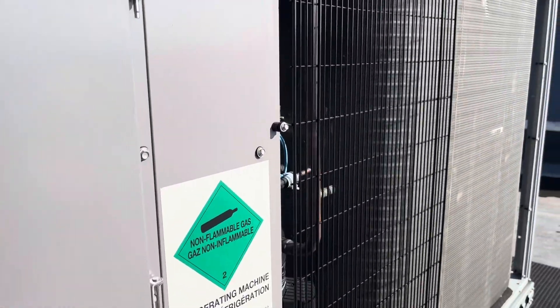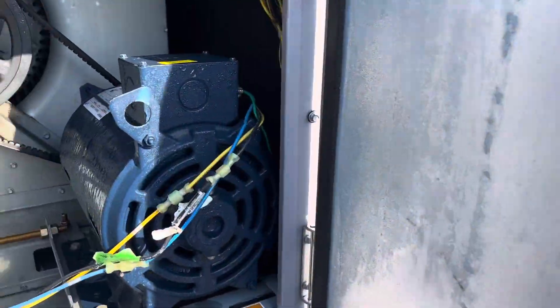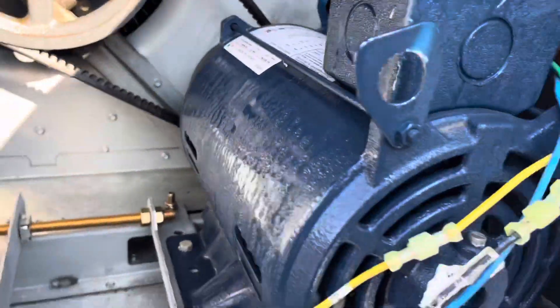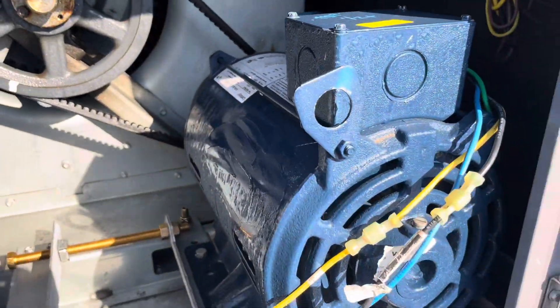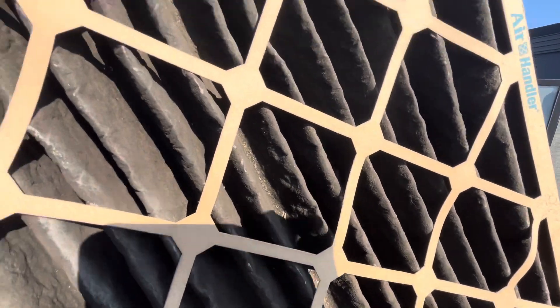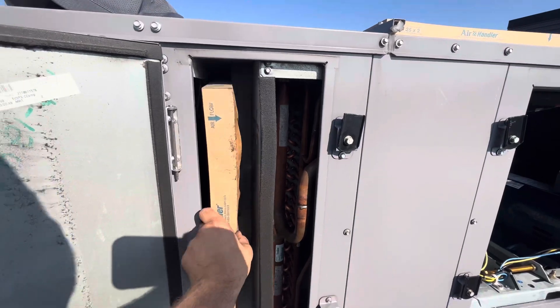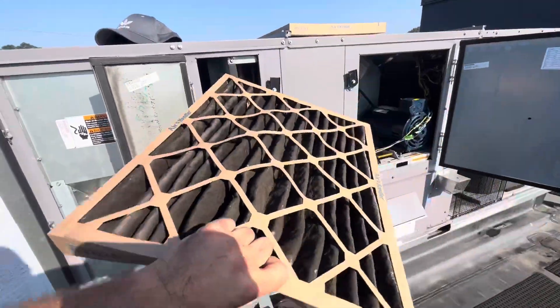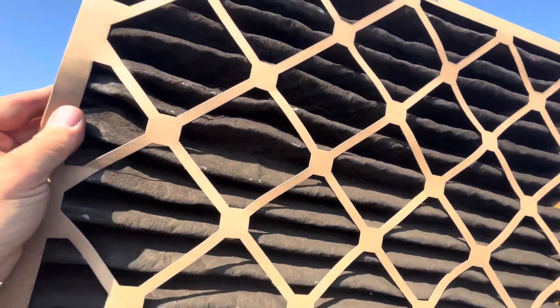Never a good sign — there's water there. Could be a fan issue. Nope, no good. That's in direct sunlight.